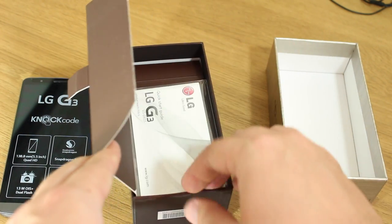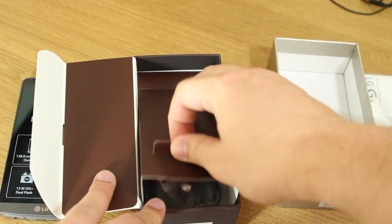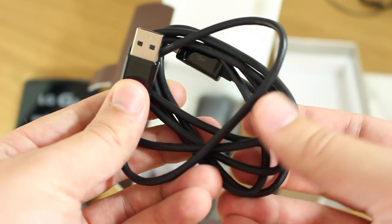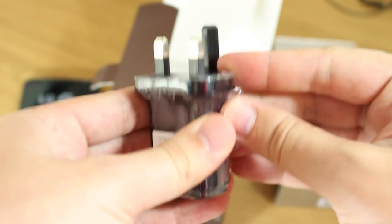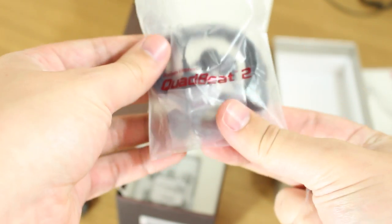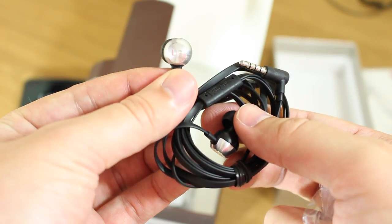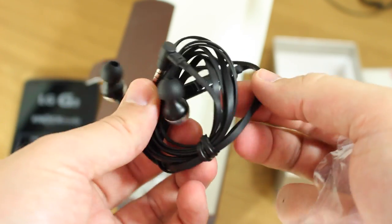It does come in white and gold as well. In the packaging you get your usual quick start guide and other paperwork. Underneath that compartment is where you have all the usual cables, adapters, and earphones. You get your USB to micro USB cable, and because this is the UK model, you get a three-pin wall adapter — obviously yours will look different. It's just a standard adapter you plug your USB cable into. You also get these Quad Beats headphones, which look and feel quite nice.